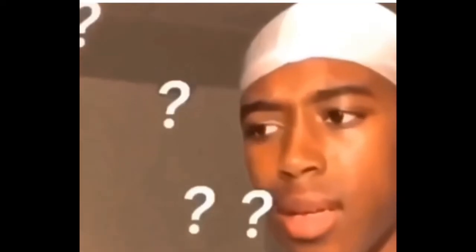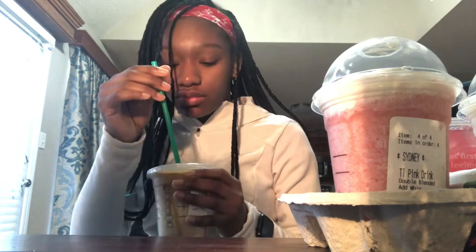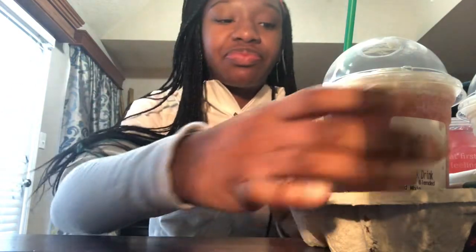It's like caramel and some other stuff too, so this is the first one. It tastes like vanilla with a lot of coffee — tastes like a lot of coffee. I don't really like coffee like that. I don't really like it, it's nasty. All right, so the next one.